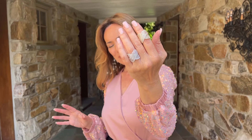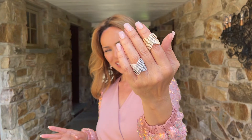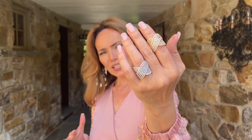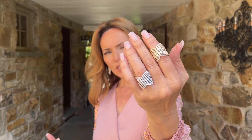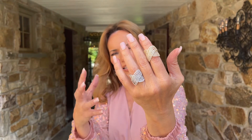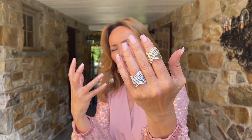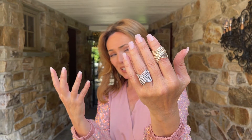This ring is absolutely breathtaking. We have it in the yellow and the white. It's a beautiful crossover design, gorgeous curves, all kinds of lines and beautiful ways of coming together. I love how bold it is, but I love how delicate it is at the same time.